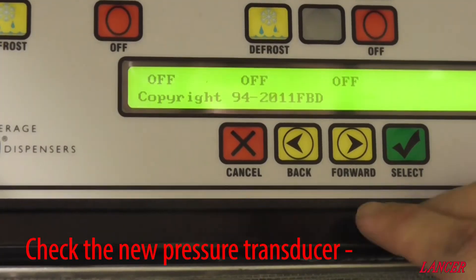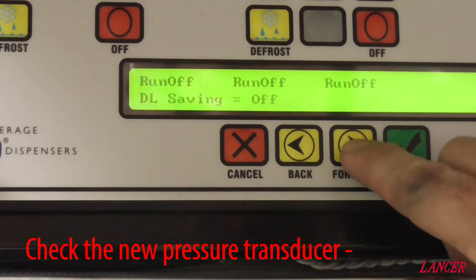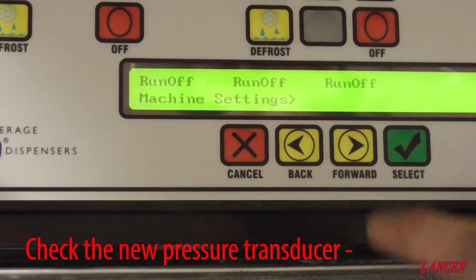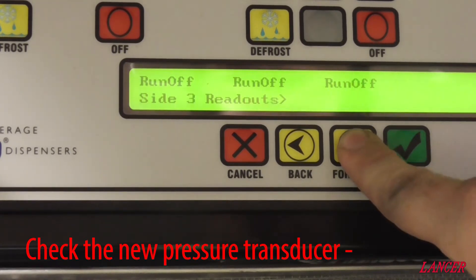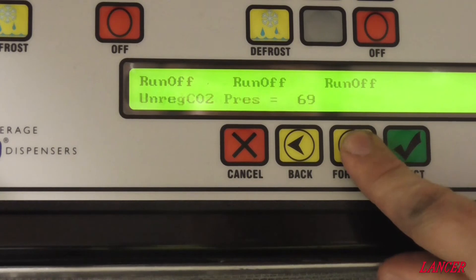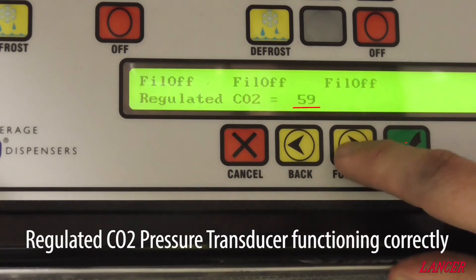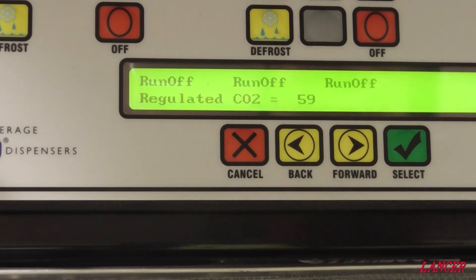To verify that the pressure transducer is now functioning correctly, scroll through to the service menu and press the grey button to get into the settings. Select readouts and scroll through to common readouts. We now have a water pressure of 81, unregulated pressure of 68 — aiming close for 70, so that's fine — and a regulated CO2 pressure of 59, with the target being 60 plus or minus. So the pressure transducer is now fixed.